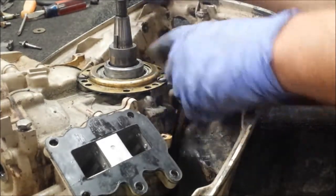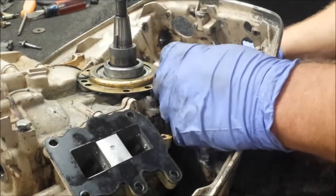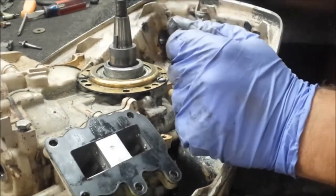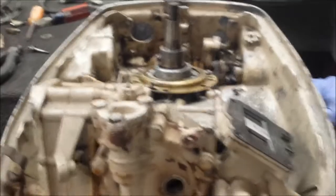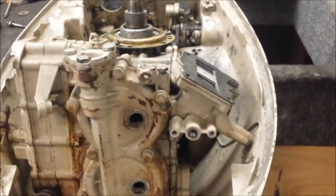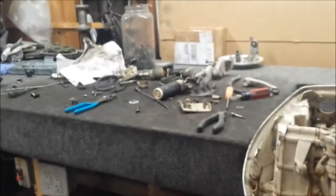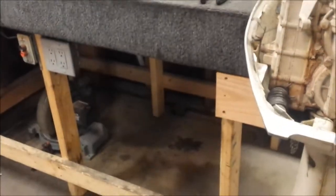So our shift rod connector is apart. We gotta take apart the two halves, and for that I gotta clean off my bench — full of stuff. I'll clean that and we'll get the powerhead off.